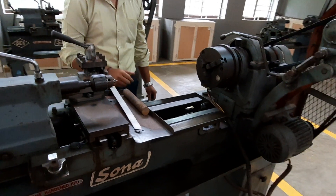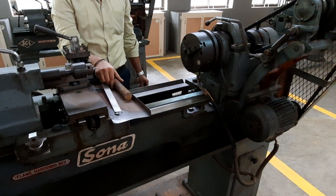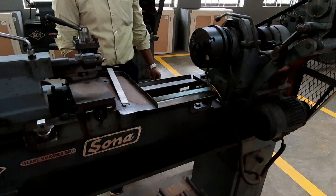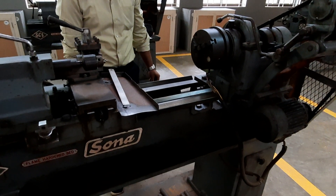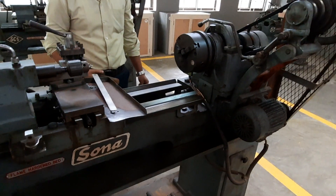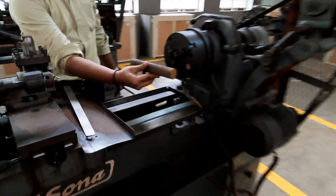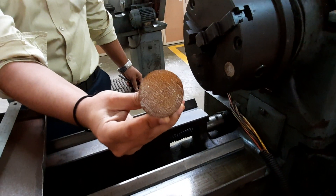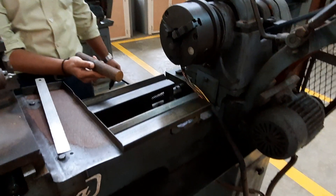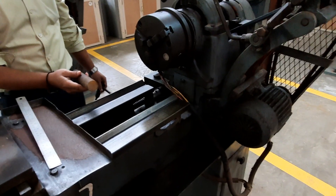In this video we will show you how to fix the given workpiece in the chuck and also how to do a facing operation. Facing is a process used to reduce the length — if the face of the given workpiece is not proper and not having a flat surface, the operation done to make the surface flat is called facing.